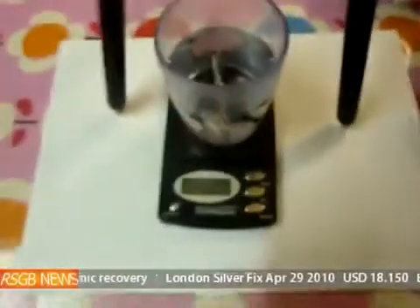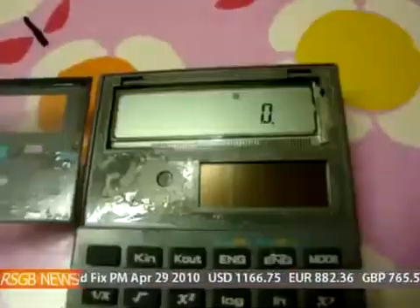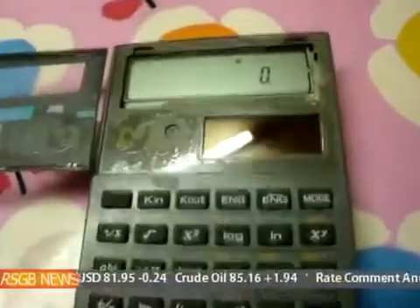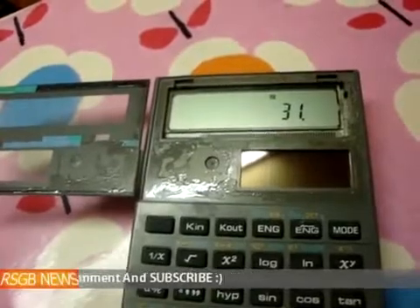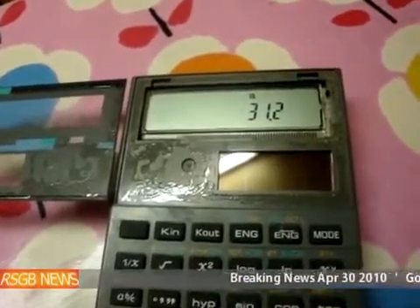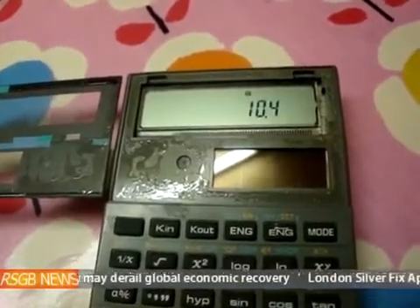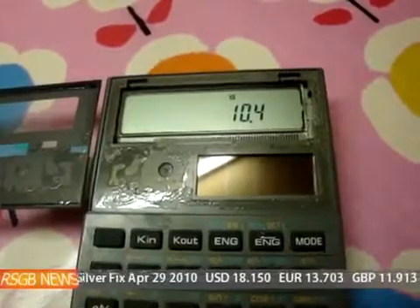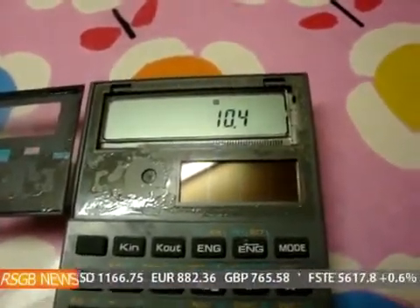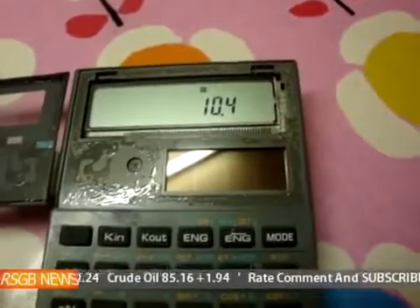Right, so we'll do the calculations. The calculation is 31.2 — and that's why I was saying about two decimal places with the scales, and it also had a little bit of cotton on. So then we divide that by our other number, which was three grams, and that gives us a specific gravity of 10.4. Now, pure silver should be 10.5, so it's very close. And that's what I was saying about two decimal places — because of rounding up and stuff, it probably would come out at about 10.5. So yeah, look on eBay and if you want to get some scales, look for the two decimal point ones.